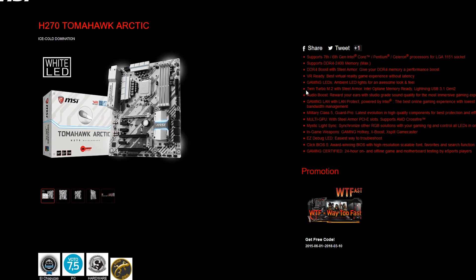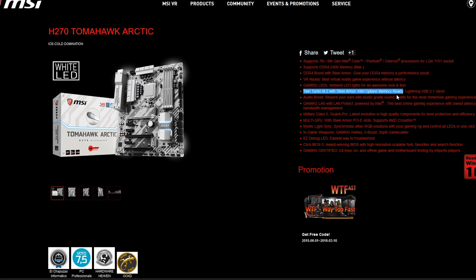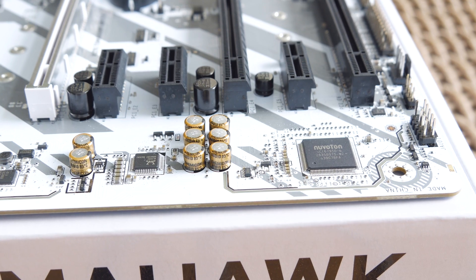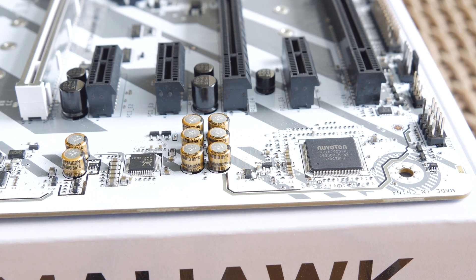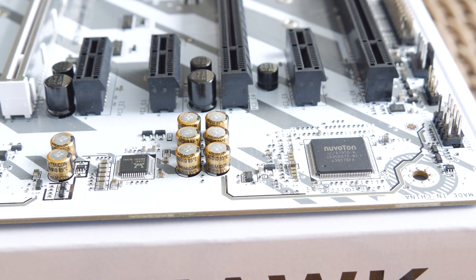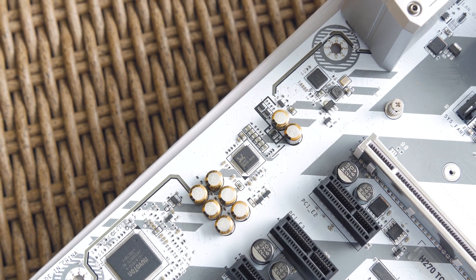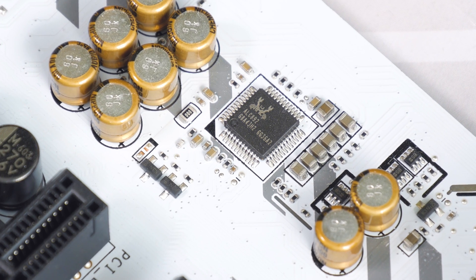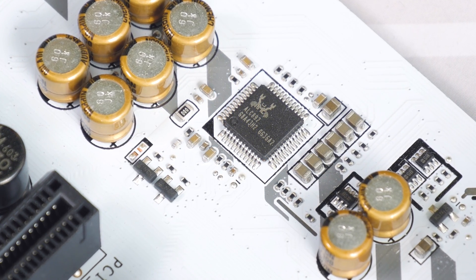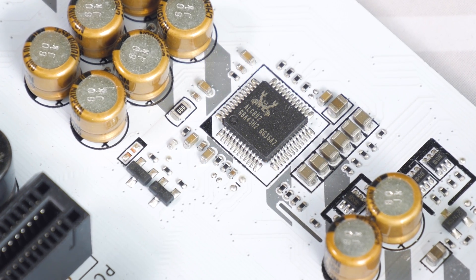One last thing regarding the M.2 slots — being a Kaby Lake chipset based motherboard, this model also supports Intel's Optane memory technology. Just left of that, you can see the ESD-separated audio circuitry portion with Chemicon audio caps and Realtek's 7.1 ALC892 audio codec, which is a bit disappointing since we nowadays have more up-to-date and better alternatives like the ALC1220 or ALC1150, which can be found on similarly priced rivals.